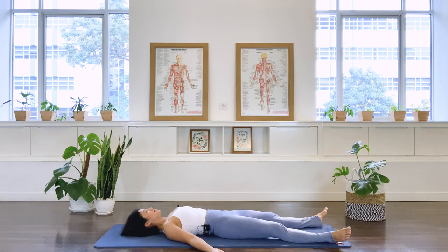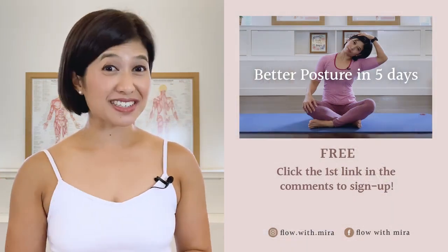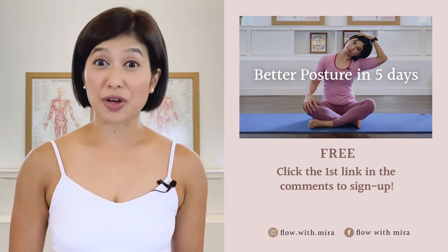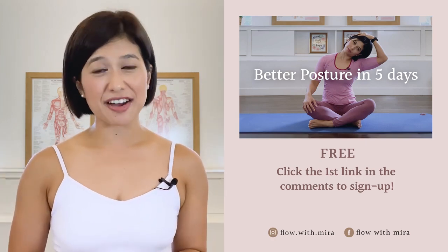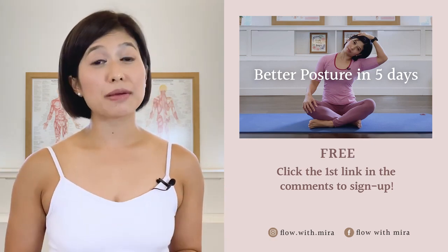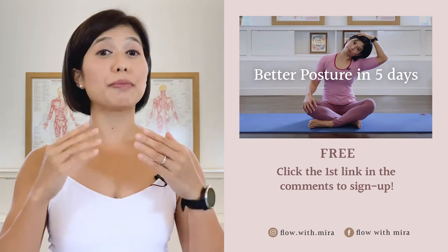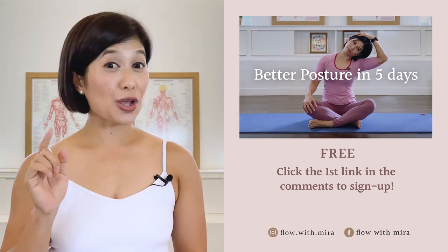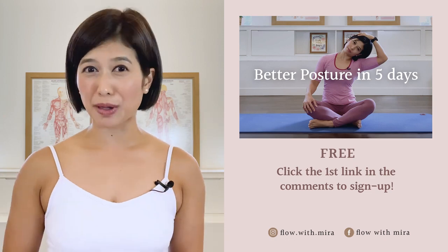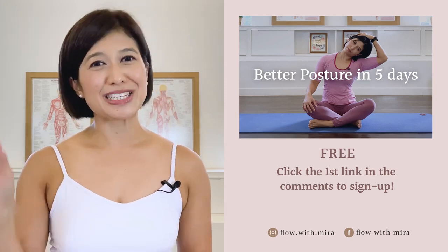Thank you for joining me today. I wish you guys a lovely day. Congratulations on completing the class. Well done. I am Mira, and I am here to help you to look and feel your absolute best through Pilates. If you enjoyed this video, you will love my 'Better Posture in 5 Days' program — click the first link in the comments and sign up. I will instantly send you a daily email with a 15 to 20 minute workout each day. This workout will work your whole body to help open, stretch and strengthen your posture. Your spine and body will love you. Don't forget to like and comment with any questions you may have about Pilates. Subscribe and turn on notifications so you don't miss any of my free Pilates videos. See you in the next class.